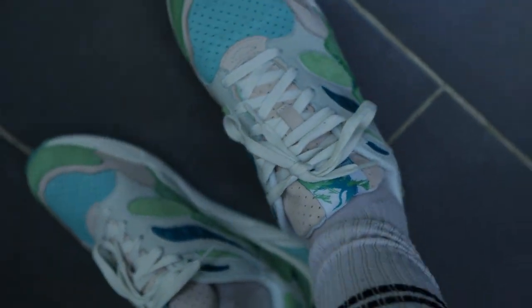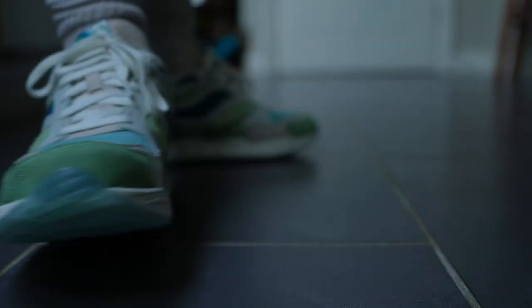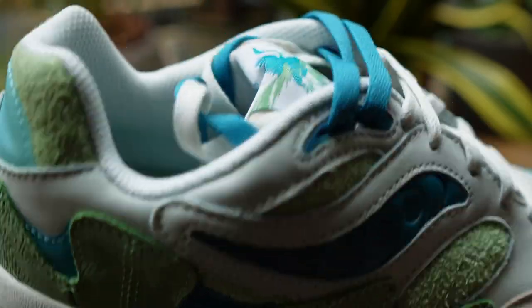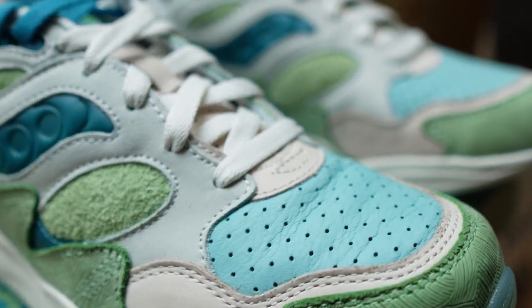In terms of fit, I found these to run quite small — I would recommend either going true to size or going a half size up. In terms of comfort, I found these really comfy; they're actually really light. The insole gives a nice level of squishiness underfoot and the construction of the shoe seems to complement the arch, so while walking around, jumping around, and dancing around, I actually found these to be really nice feeling.